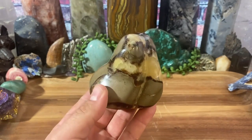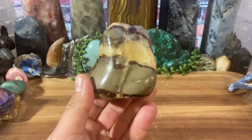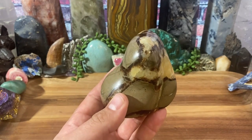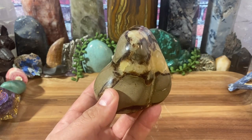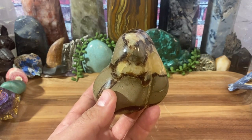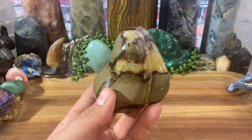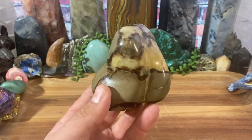This stone is ancient. And with that ancient stone is going to come all that ancient, awesome energy — tons of ancient energy from this.